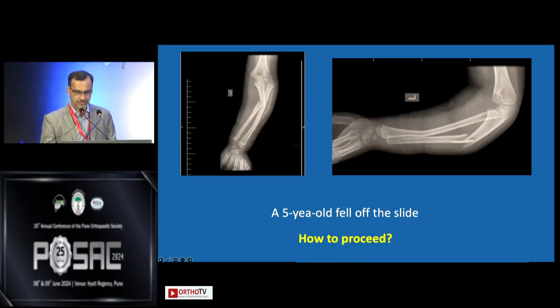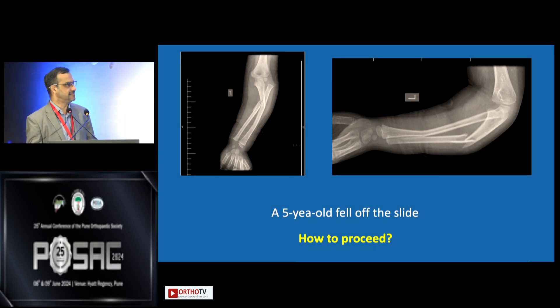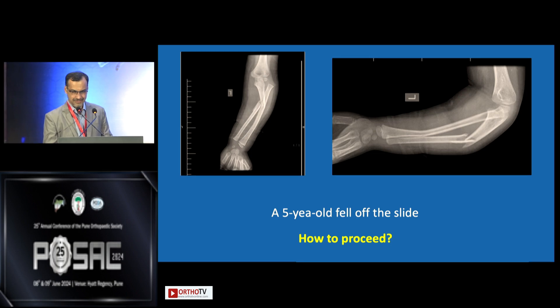This five-year-old fell off the swing and slide — that's the picture. I'm going to ask the panel what you think. You can see that the ulna is fractured, the radius is fractured, plus there is lateral subluxation of the radial head.